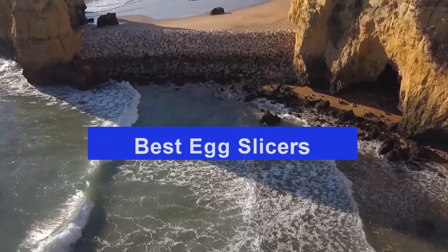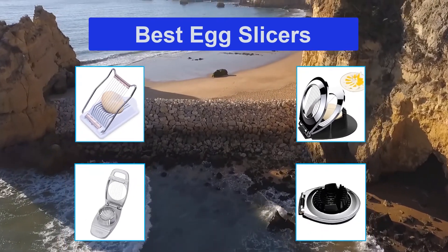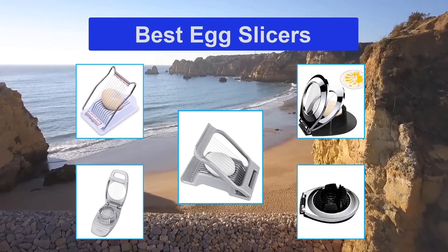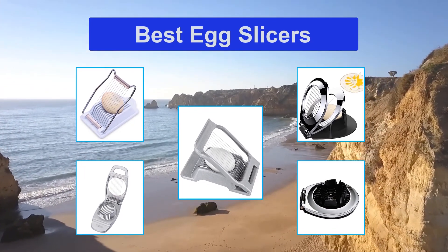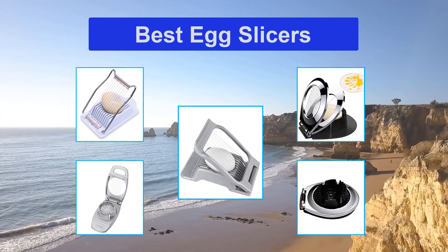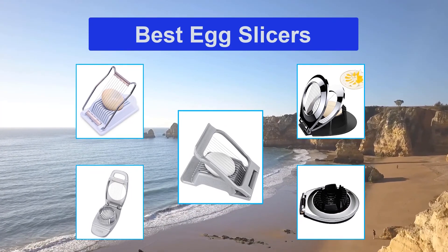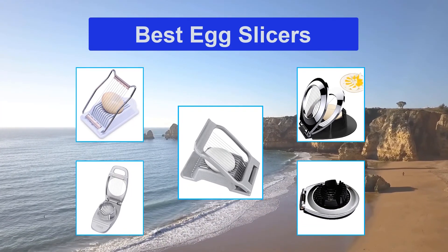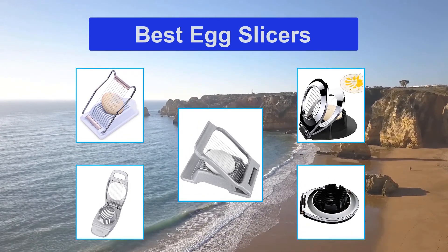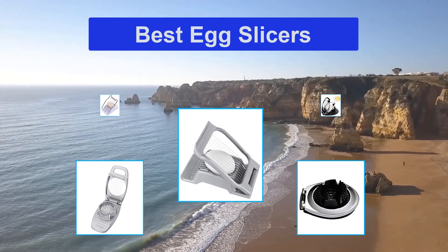The OXO Good Grips Egg Slicer is the best egg slicer that slices your egg into even 5mm slices. It can slice round or oblong egg shapes. It has a non-slip base that can help comfortably over a bowl or plate. One press of the handle and your egg is cut effortlessly. It is dishwasher safe on the top rack. Construction is also important — the sturdier the better.